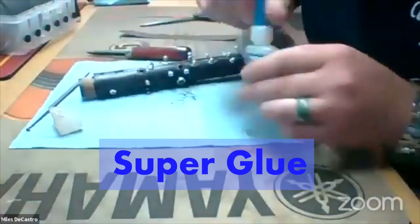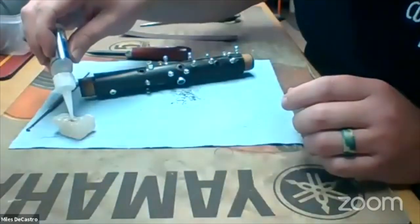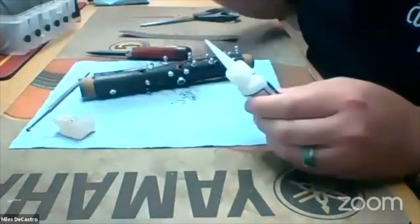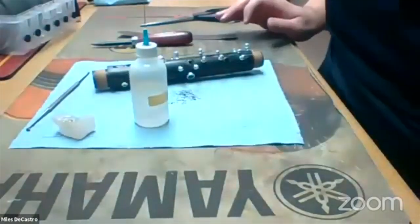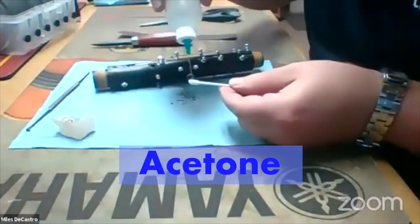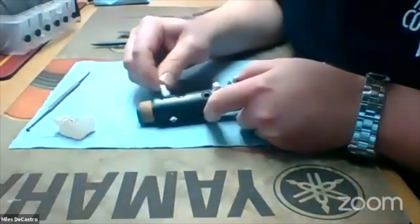I'm going to take my super glue. This is just a little piece of paraffin wax with a little well drilled into it, and I'm going to put a few drops in my well there. Super glue won't cure when it's in a little paraffin well like that. I want to get rid of any oils that are on the surface, so I'm just going to take some acetone on a Q-tip and just dry everything up.